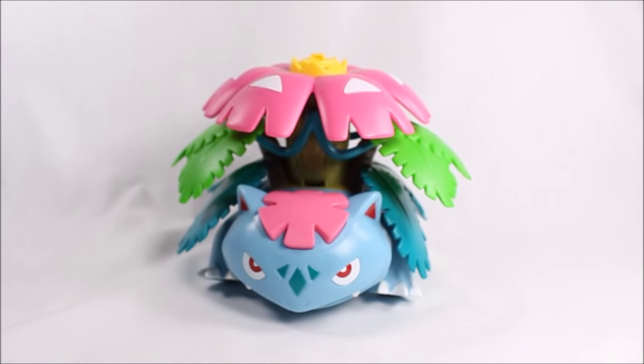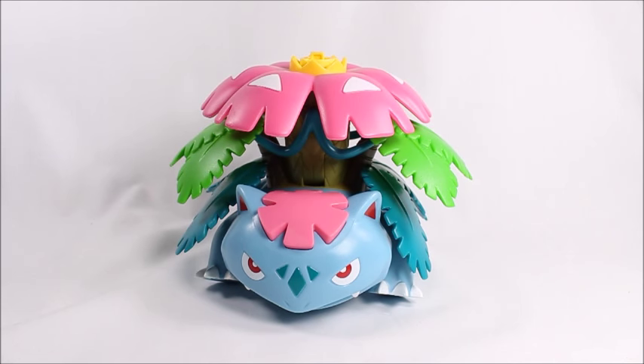Overall I'm gonna recommend it. I like this Mega Venusaur. I found mine at Toys R Us, so check that out. You can also check out Big Bad Toy Store — link in the description below. Have a good day, peace out.